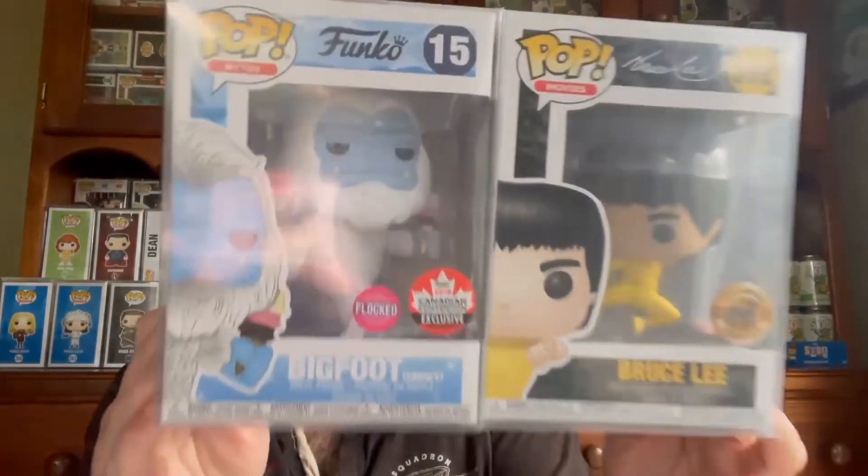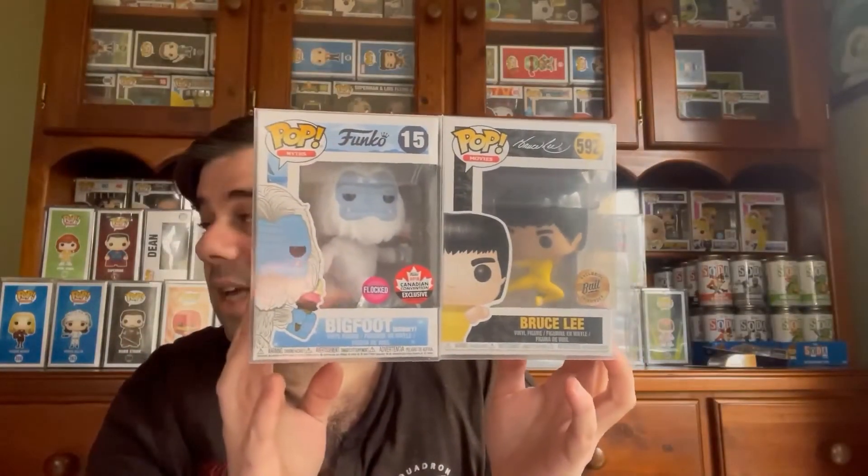Bruce Lee and Bigfoot — pretty happy I got these. I'm kind of glad I didn't get the anime pops that were in the photo. But that's all I have for you guys today. Hopefully you enjoyed that, and remember: if you can't afford to lose then don't buy mystery boxes, because you don't always get good ones. If you're new here, please like, subscribe, and comment down below. If you're returning, thank you so much. Stay safe wherever you are, and I'll see you in the next video — peace!